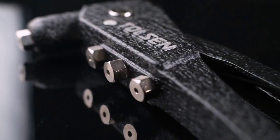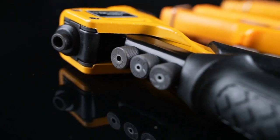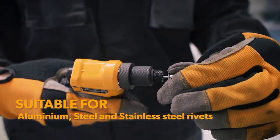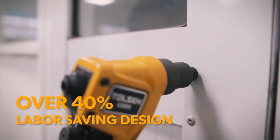Colson's Hand Riveter is manufactured with a powder-coated aluminum alloy body, making it lightweight yet hard wearing. With its innovative patented structure, the Colson Hand Riveter can save up to 40% of labor time.